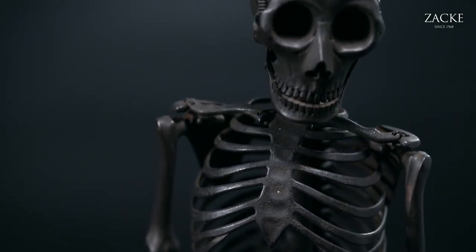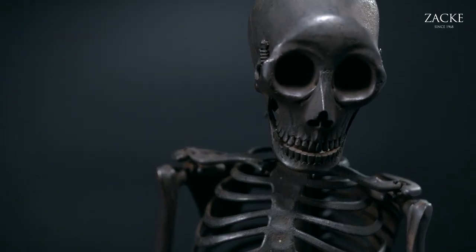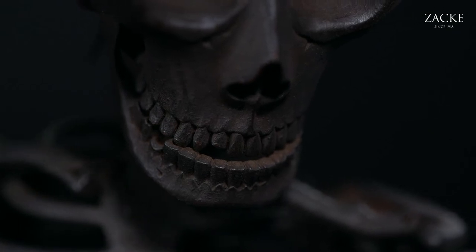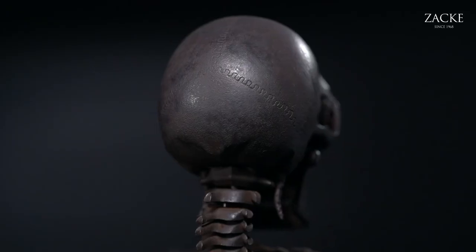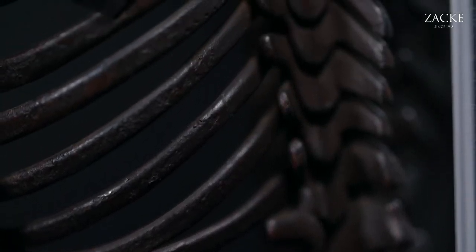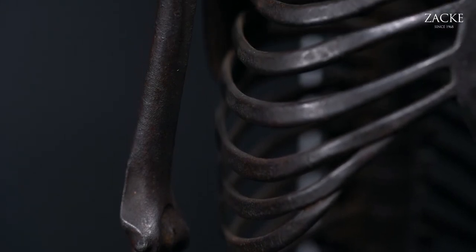There are many Jisai Okimonos around — many big ones, many early ones — but there's no other skeleton like this one. It's a one-of-a-kind museum piece, and we very much hope it can go into a major collection where there is already a large number of Jisai Okimonos, where it could be the centerpiece.